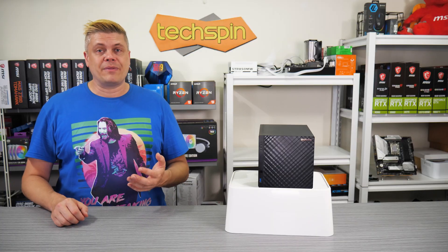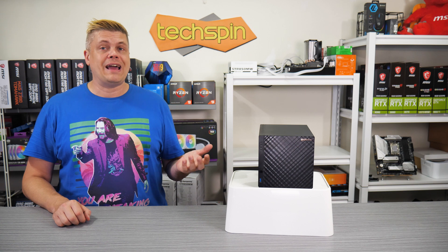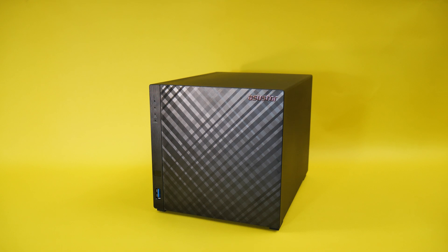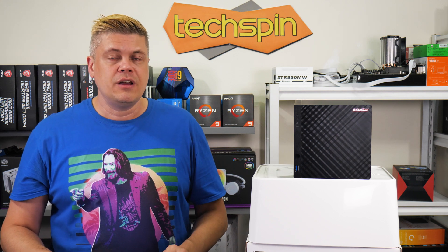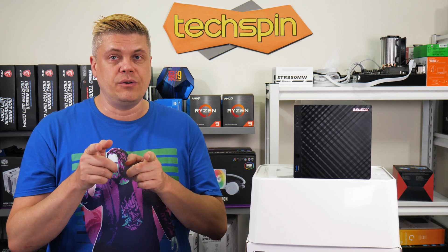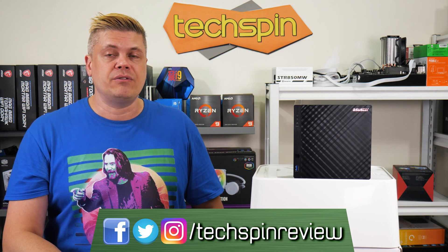There are a couple of Android app things to iron out, but this DriveStore 4 just works. With a 2.5 gigabit ethernet port it saves a ton of time and effort, and also about $400 to $500 over a DIY. Plus the footprint is so much smaller, and there's over 75% cost savings when it comes to power. If you decide to pick up this DriveStore 4 or another model on Amazon, shopping through our affiliate links below will help us here with no extra cost to you. Follow us on Twitter and Facebook at TechSpinReview, and there are companion posts for these videos on TechSpinReview.com.